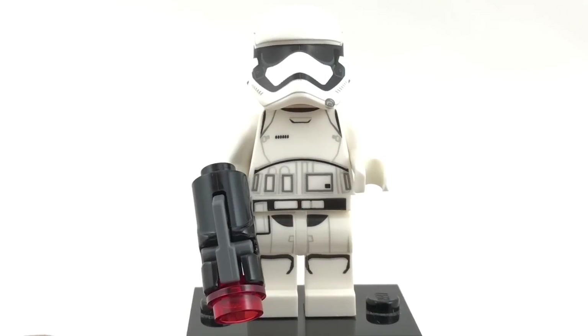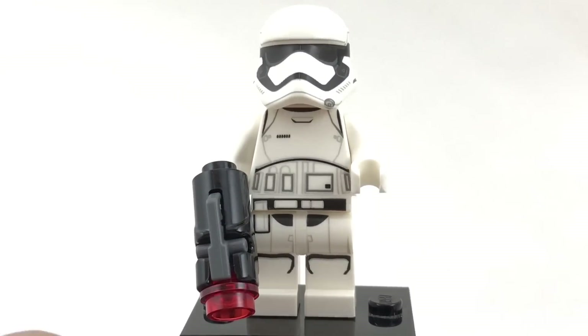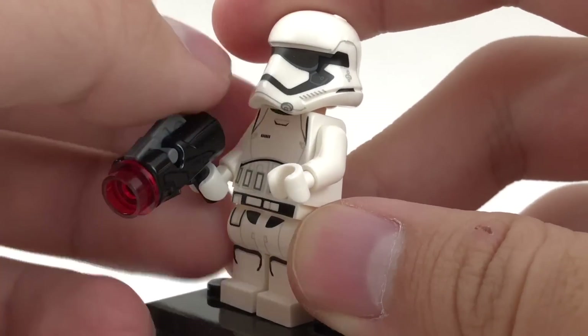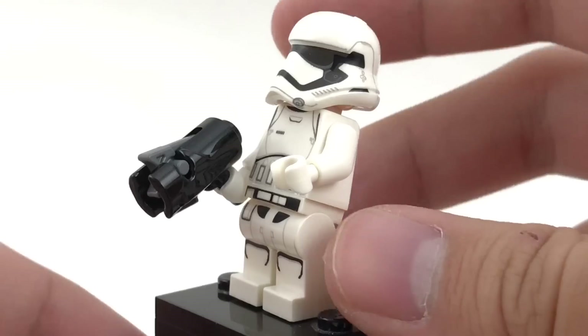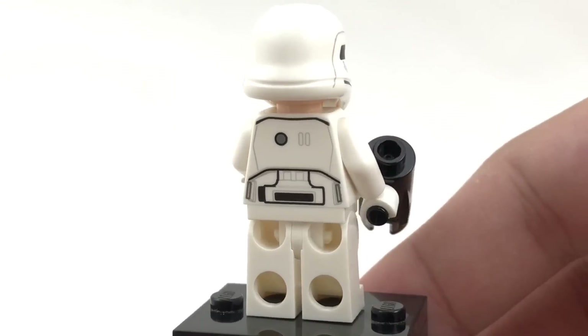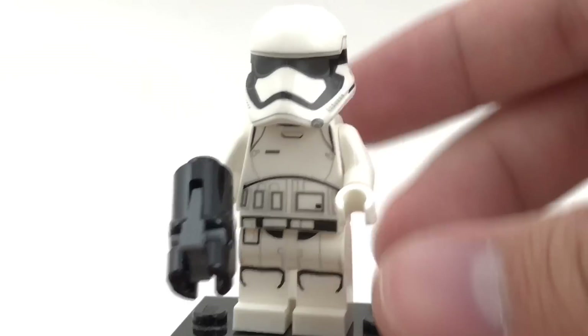Here is the First Order Stormtrooper. They give you two identical ones in the set, but they do give you some material to kind of switch out their equipment. This one just has a stud shooter, and you can shoot it just by pushing down like that. It's a nice back torso printing, and this is the same one they've been using since 2015, which is good because this is like the quintessential army builder. Stormtroopers in general are just army builders.